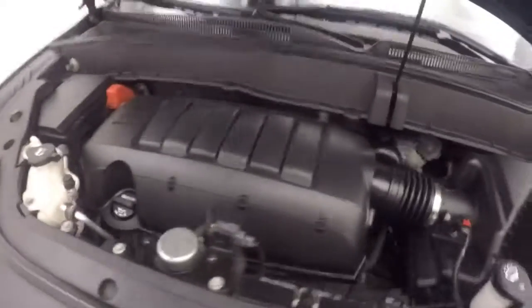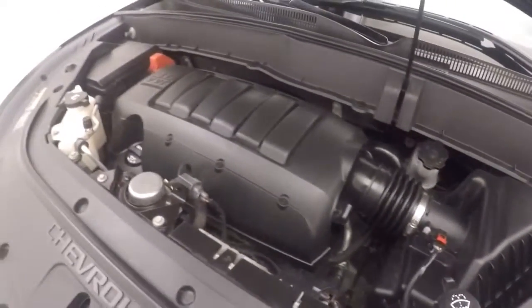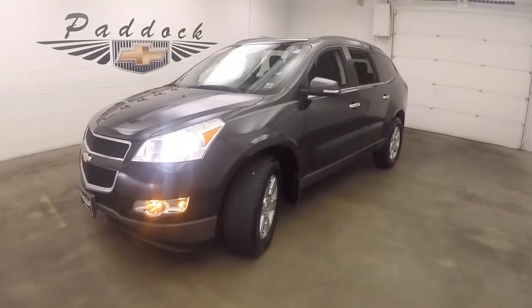The alloy wheels and tires. And you have a 3.6 liter V6. It turns strong, smooth — plenty of power. It's a 2012 Chevy Traverse.